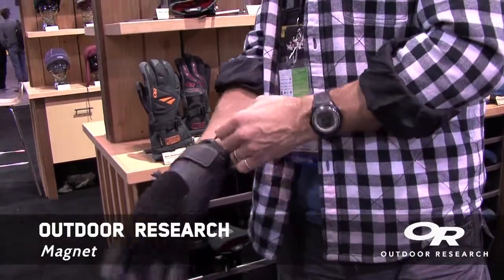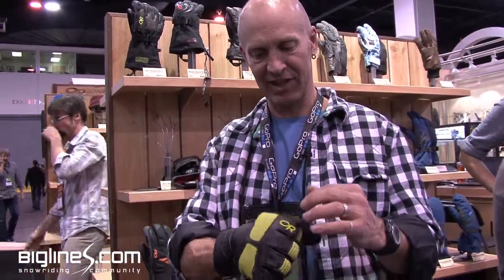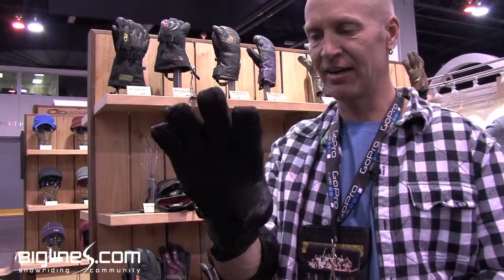This is my favorite new ski glove. It's called the Magnet. Several things I like about it: it's all leather, it's got a Gore-Tex insert, it's got the motorcycle ribbing on the back which allows it to bend really easily. And it's also under-cuff — you're either an under-cuff guy or over-cuff — but I like it to go under my ski jacket. So that's my favorite one, the Magnet.